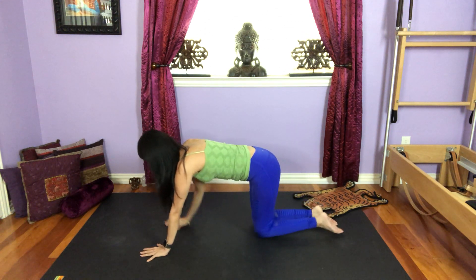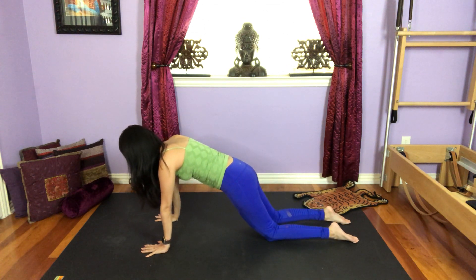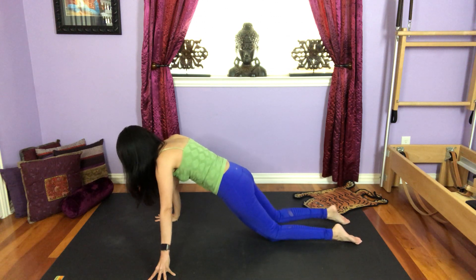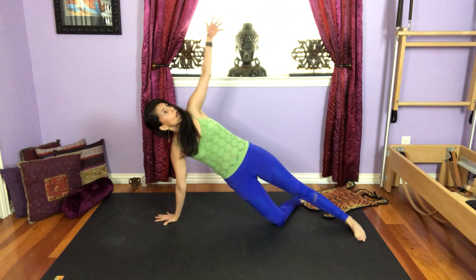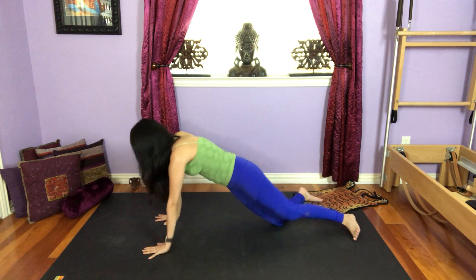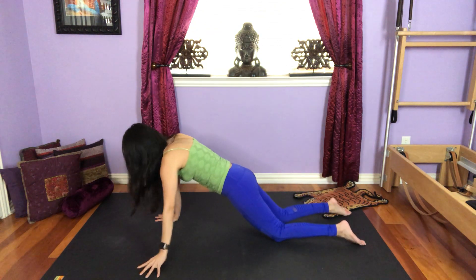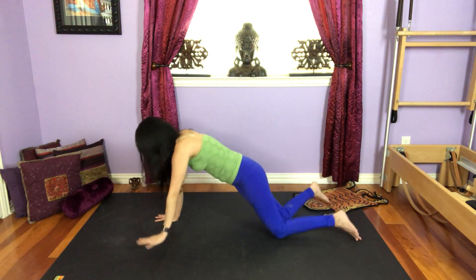One more deep breath. And whenever you're ready, slowly release. Come back to your hands and knees. Left hand out to the side this time. Plank on your knees or full plank, your choice. Roll to the right, extend the left leg, left arm up, and come back to center. So we begin the first exercise on this side. One more this way from your knees, and then if you want to add the full plank, you add the full plank.